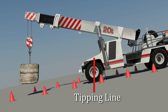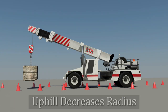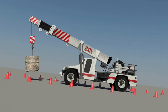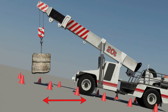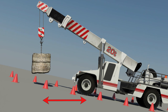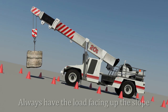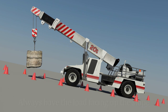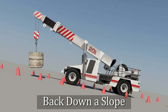The tipping line would be through the front wheels of the crane. But if the crane was to move facing its load uphill with its boom in the same position, the working radius would decrease, thereby increasing the stability of the crane. This is why the basic rule when operating a pick and carry crane is to always have the load facing up the slope. This may mean you will have to back down a slope to maintain stability.